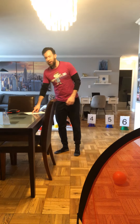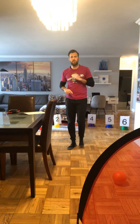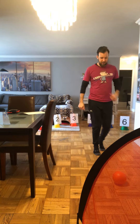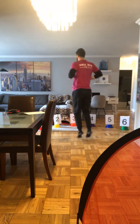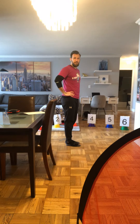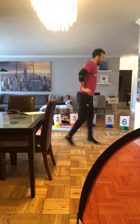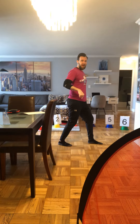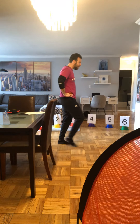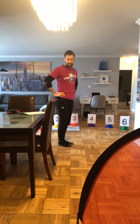For cone number two, we are going to jump to the soccer net, kick the ball into the net, and then perform a split jump. Coming over to cone number two, I'm going to jump to the soccer net, kick the ball in, jump back to cone two, and now perform my split jump. There are two ways to do it: jump and land one foot forward and one foot back, then switch. If your athlete has difficulty with jumping, you can modify by stepping one foot forward and one foot back, then stepping the other foot.